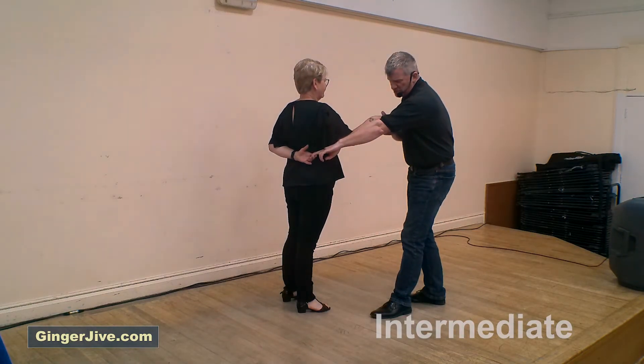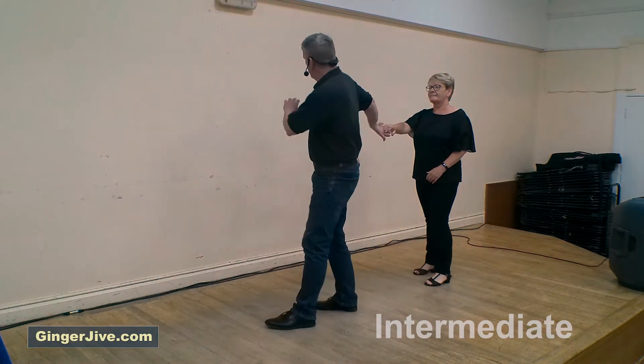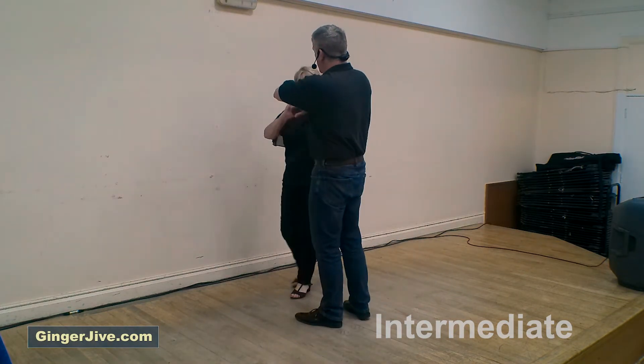From here we go straight into the catapult — pull down and raise that right hand, let go of the left, and re-offer the left by our right shoulder. Lead the ladies forward as she collects with our spare hand.